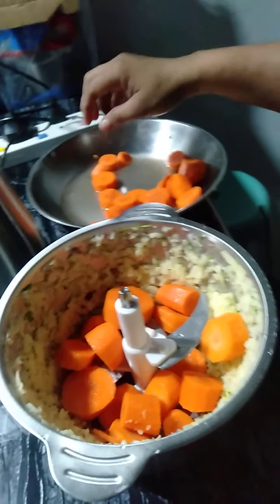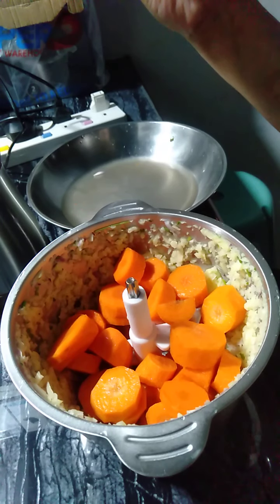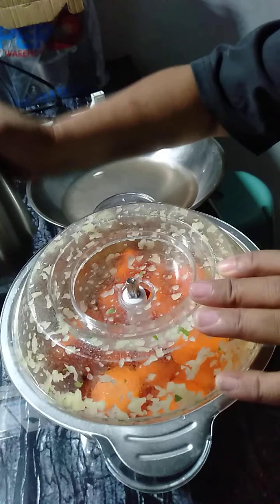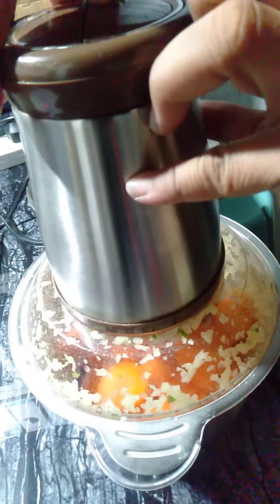Can you see my dog? Hachi! It's time for our carrots — para magiling naman siya. Same procedure.